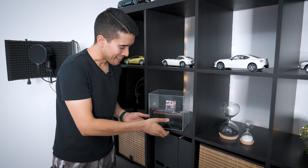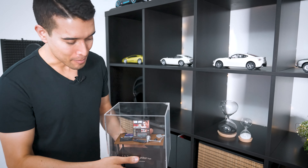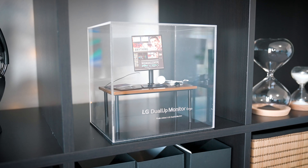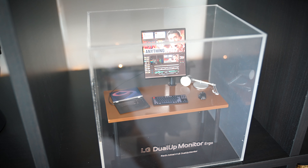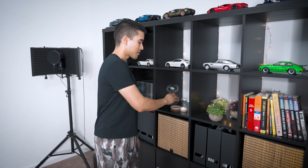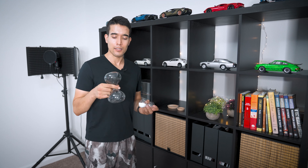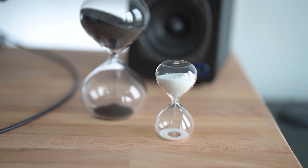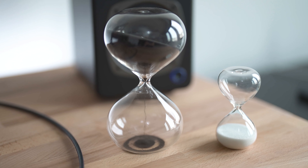Shout out to LG for sending me this little Dual Up monitor model — it broke in shipping but we'll just glue it back together. I don't like using my phone for Pomodoros because as soon as I pick it up I'm checking Instagram and getting distracted. So I use good old-fashioned hourglasses — this one is 30 minutes and this one is five minutes — and I'll use these at my desk for dedicated Pomodoro focus sessions.